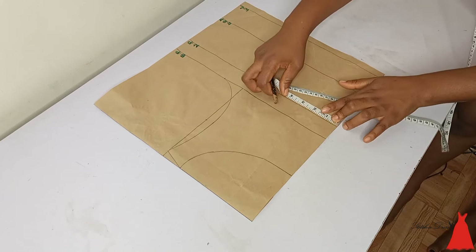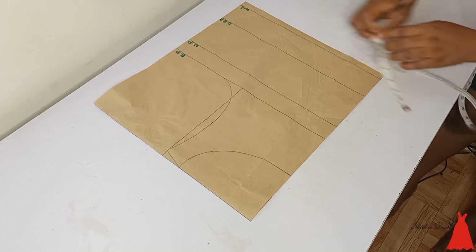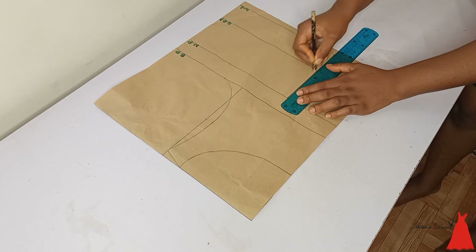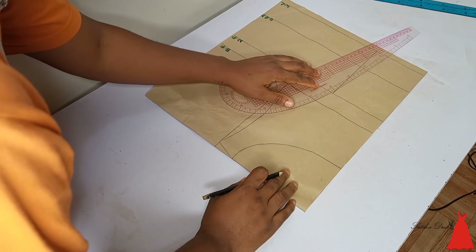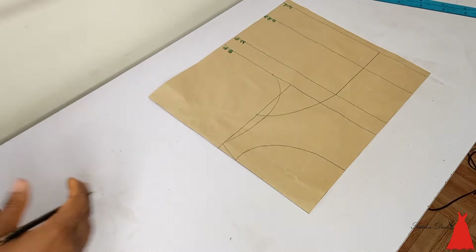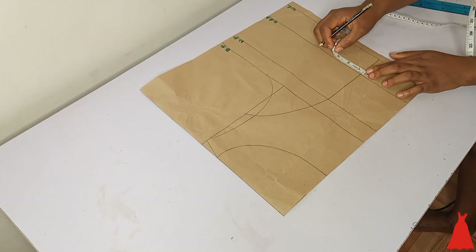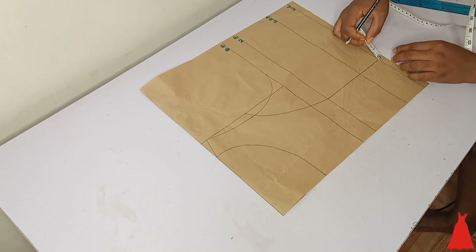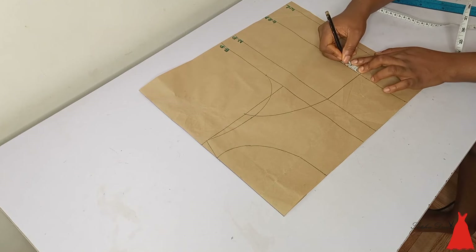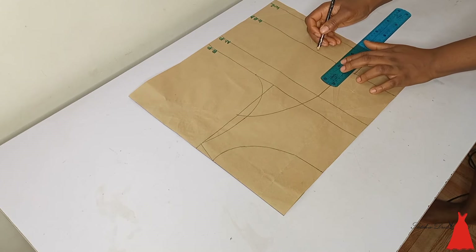The next thing I went ahead to do is mark the nipple-to-nipple point at four inches from the middle. After marking that, I connected everything together. Remember that place where we came down by half the measurement of my shoulder point — I just connected everything together. From the middle at that point I marked half an inch, and at that point I also marked half an inch, and at the next point I marked one inch, doing this to prepare my markings to insert my bustier.